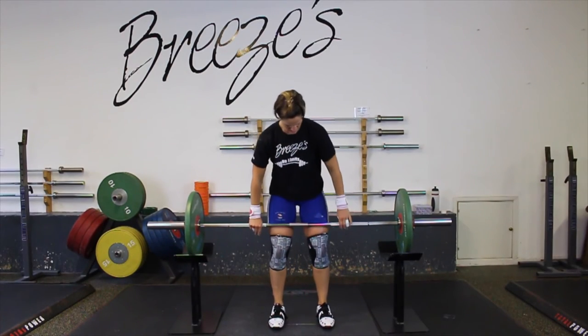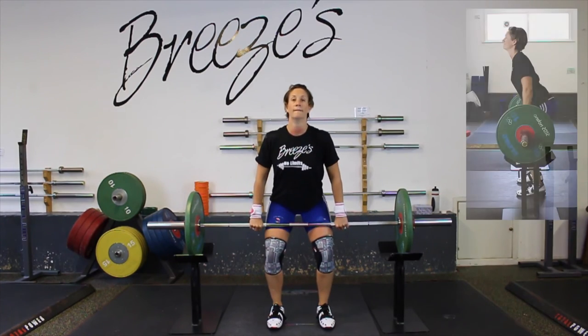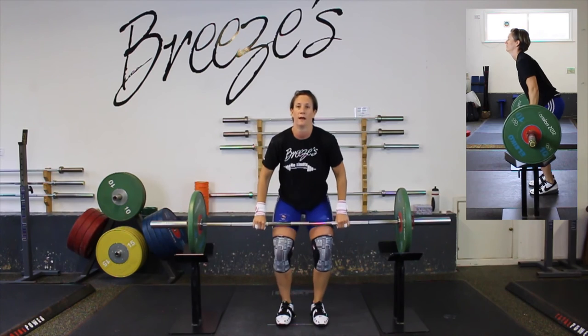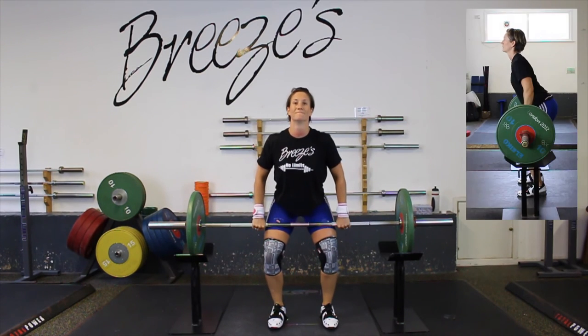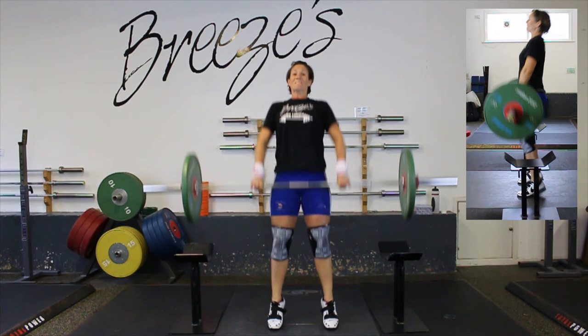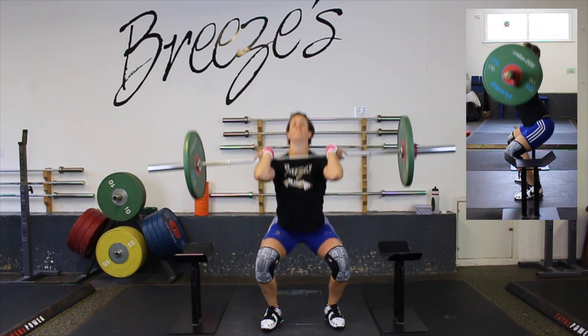Common errors on this exercise: the lifter will pull with the arms, get the bar too high, and it becomes a slow movement, riding the bar in. Let's watch it in slow-mo and see the difference. Extend up, still get extension, but I hang on — still pulling, pulling — now I start to drop, the bar starts to drop as well.